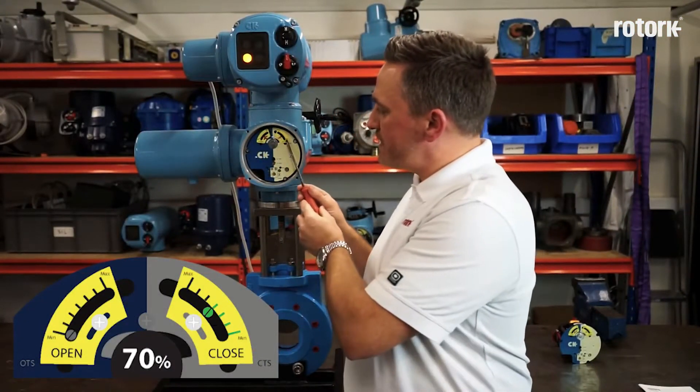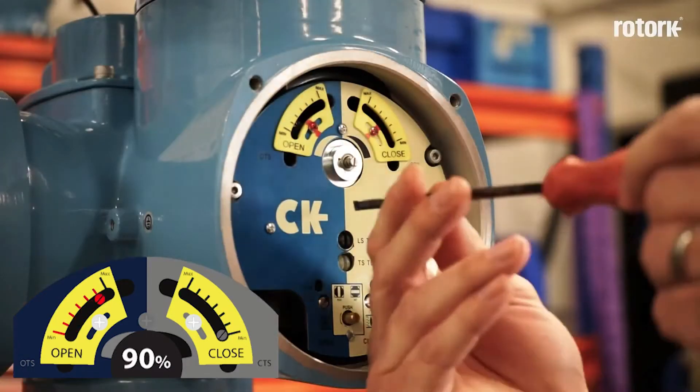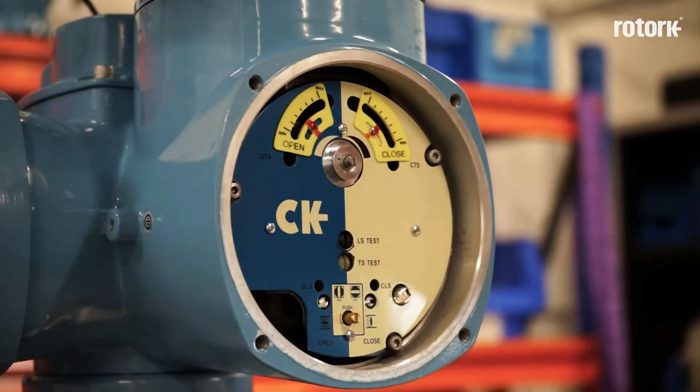The actuator can be configured for a minimum of 40% in 10% increments up to 100% or maximum. Once I have adjusted the arms as necessary, I need to re-tighten the locking screw. Please note, the screws marked with red should not be adjusted as they are factory calibration settings.